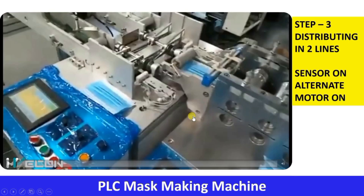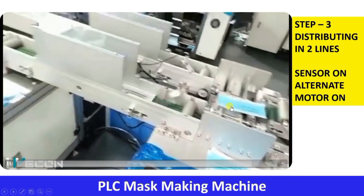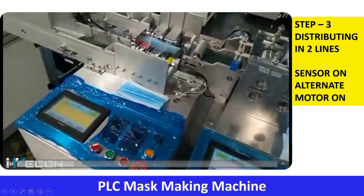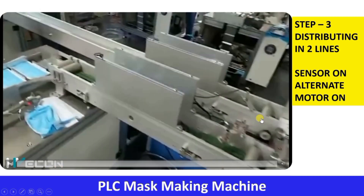Now the third step: the actual speed of this machine is a little higher, so we have to use two separate production lines for further processing to distribute the masks. This mechanism — also a very interesting one — distributes the mask into two production lines. There is a sensor with a red light; when it senses the mask, alternate motors are activated. First time this motor activates, second time the other motor activates, and so on — distributing the mask across two production lines.